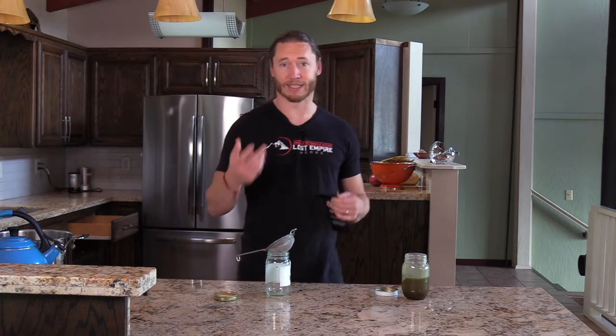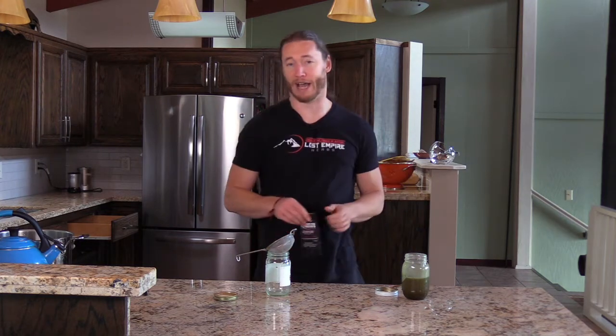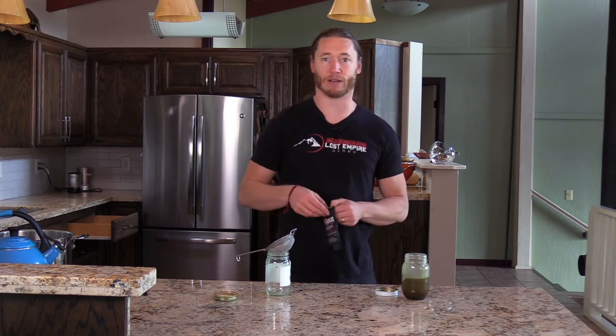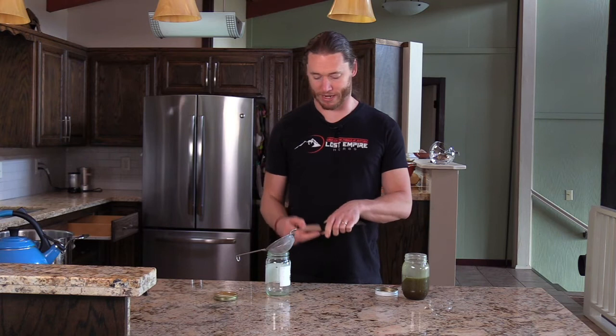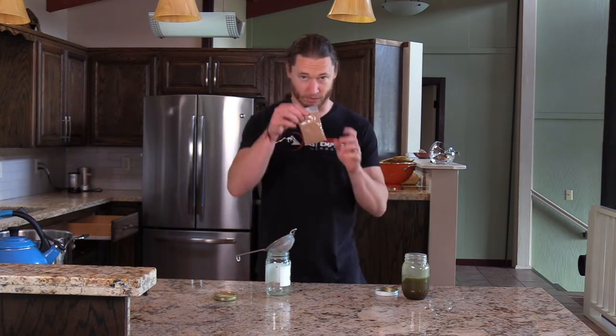What we're going to do is mix already extracted herbal powders into the ghee. A traditional way of doing this would be to add water while you're cooking the ghee — basically doing a decoction of the herb at the same time — and that way certainly works. However, this can be a little bit of an easier method.